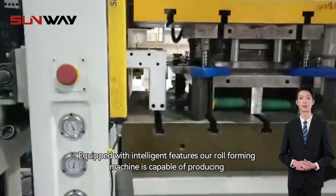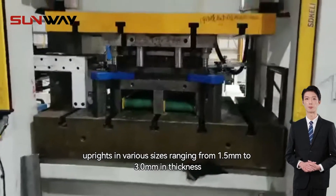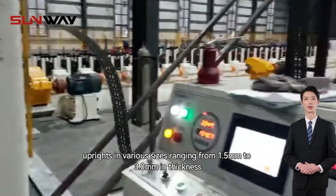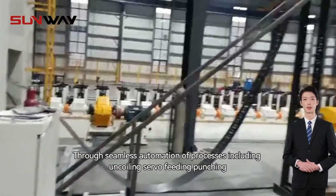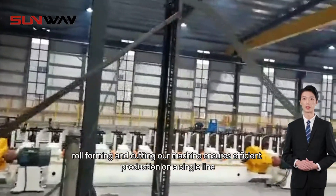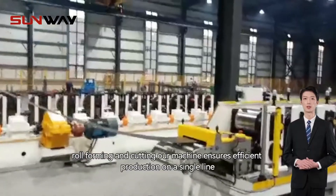Equipped with intelligent features, our roll forming machine is capable of producing uprights in various sizes, ranging from 1.5 mm to 3 mm in thickness. Through seamless automation of processes including uncoiling, servo feeding, punching, roll forming, and cutting, our machine ensures efficient production on a single line.